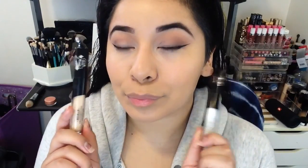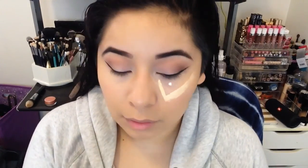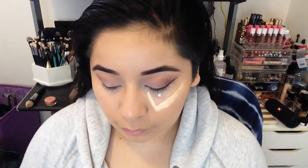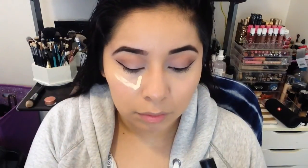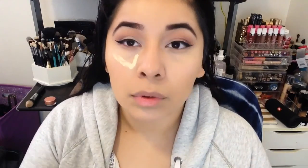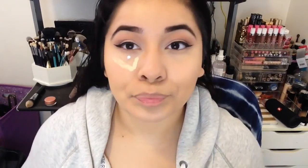Now I'm going to use the two Kat Von D concealers. I'm going to use the L7, which is the warm shade, and apply it on one side of my face. I'm going to apply a little bit of that white shade just to make sure my concealer is light enough for my skin tone. Then I'm going to use a damp beauty blender to blend it all out. I'm speeding this process up because it's a pretty long process. You can see the side where the beauty blender is used looks really nice.